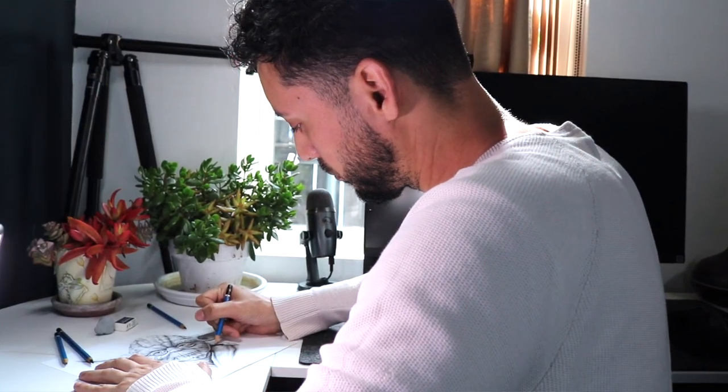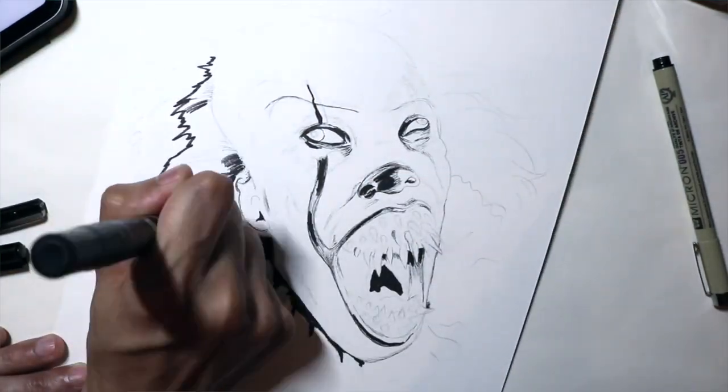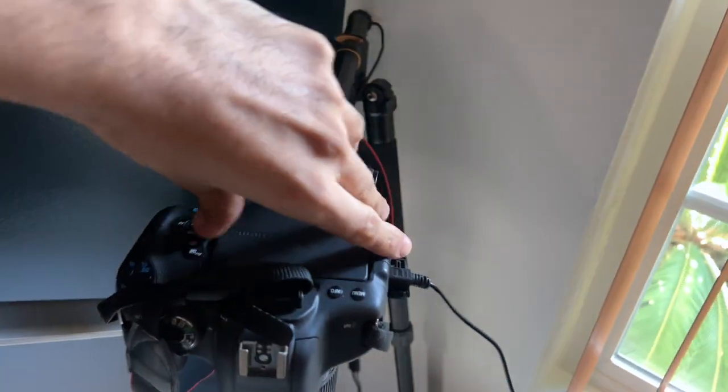Hello everybody, welcome back to my channel MyKindaArt with me Ivan Florentino. For today's video I wanted to go ahead and show you guys my workspace and desk setup. I know I've never done this before, but last year and the year before I've been remodeling my room. I repainted it — it's all solid white and I got a brand new desk. I'm gonna show you guys how I have all of my workspace set up for drawing, recording, my laptop and computer stuff, my camera, my lighting and all that.